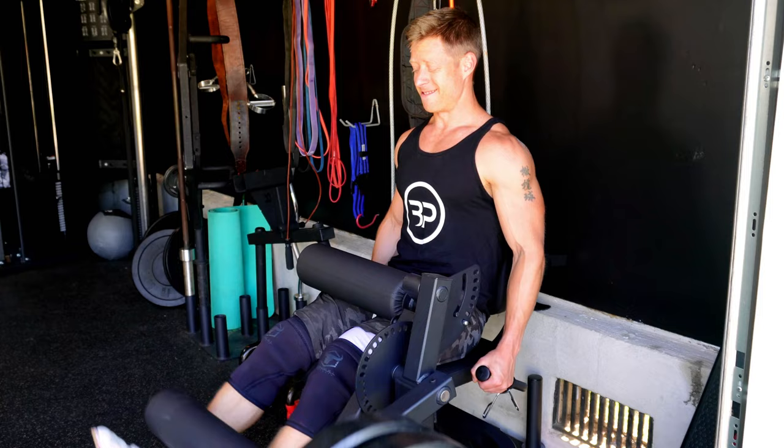One important note on the leg extension — it's crucial to really anchor yourself and set yourself into that seat as much as possible and try not to lean forward. Leaning forward takes the stretch off your quads enough to limit your ability to build lean muscle.